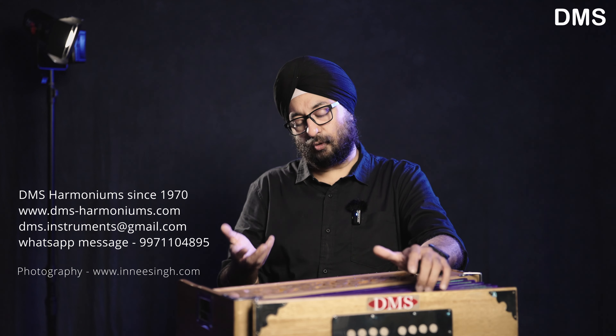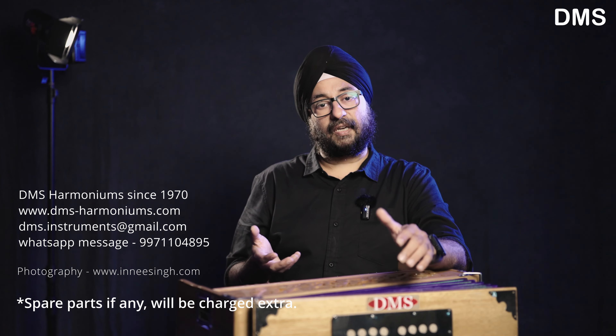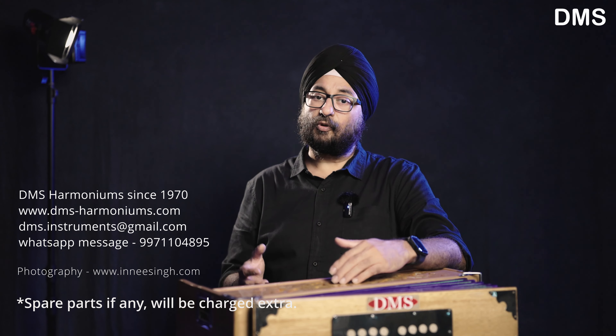With our harmoniums, you will get a 2-year warranty for any manufacturing defect. We don't give replacements, but if there is a manufacturing defect within two years, we will repair it free of charge.